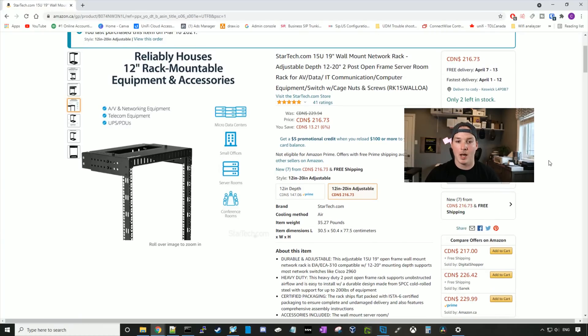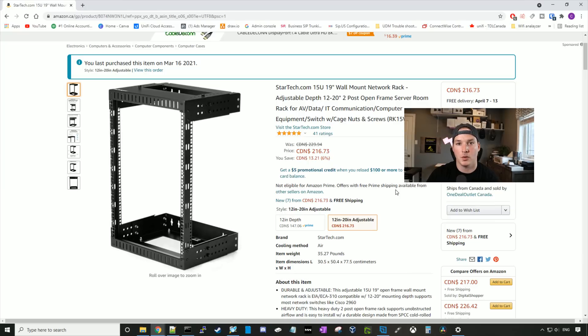The rack I decided to buy was the StarTech 15U 19-inch wall mount rack. This is an open-frame server room rack, and it's $216.73 MSRP Canadian. The first thing we're going to do is put this rack together, then go down to the basement, take out all my gear from the 8U rack, put this new rack up, fill it with my gear, and do cable management. I'm going to time-lapse putting the rack together, so I hope you guys enjoy.